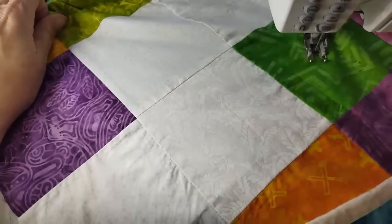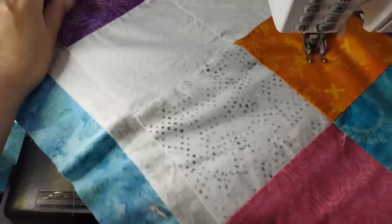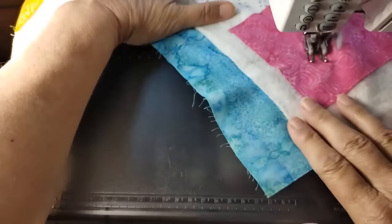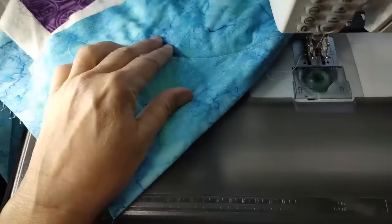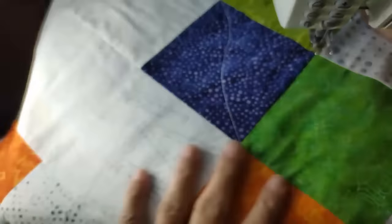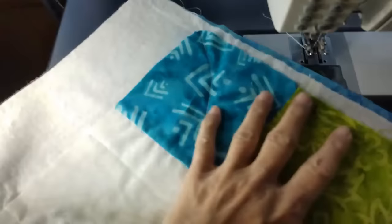I'm getting to the end of this row. As you can see, I'm using a light thread on top. Because there's so much low volume fabric, I wanted to use a cream color thread rather than anything with a color, because I didn't want the color on the low volume. I could have certainly used a color and switched threads out, which is certainly doable. I used a gray on the back so it's not quite white — it'll blend a bit better with those colors. Do you see just these long wavy lines? They look really nice, and if one's a little deeper or this is a shallow wave and this is deeper, that's okay.